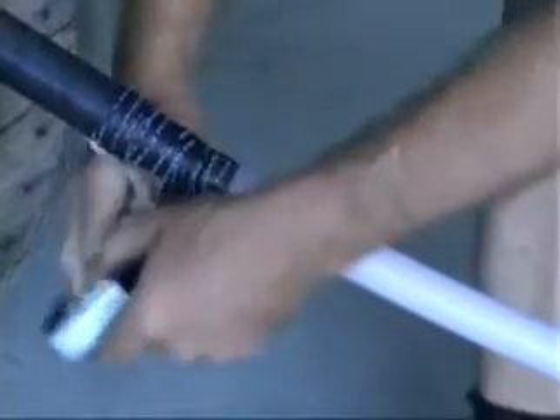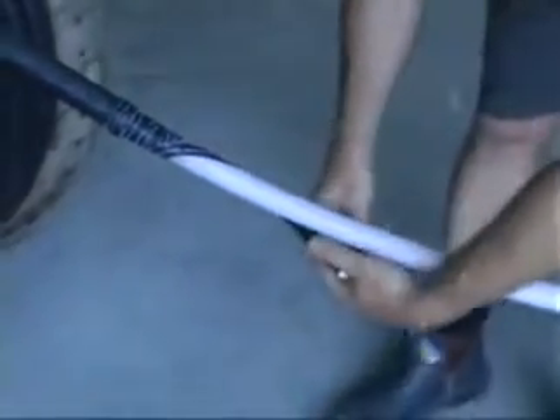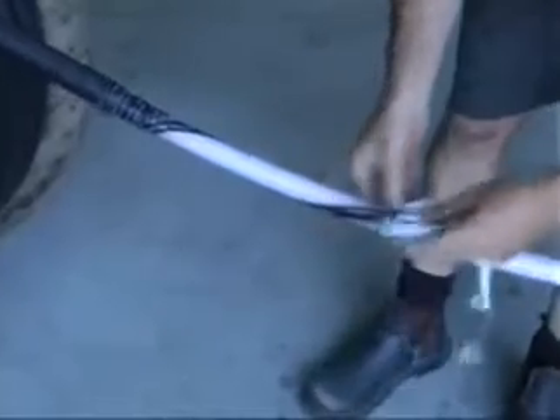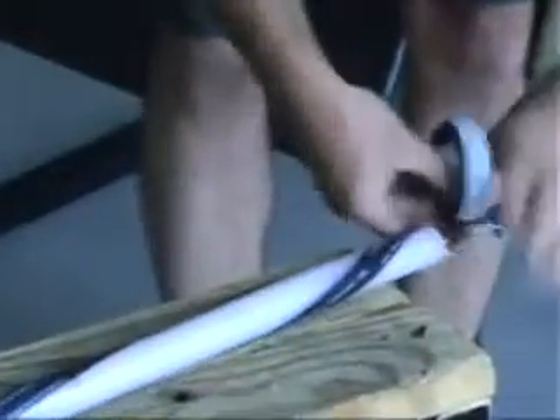Overwrap the tape back towards the original starting point, but again do not cut the tape at this stage. Continue to wrap the tape around the white insulation with only slight tension — ensure that the tape is not too loose. The spiral needs to be applied with an even pitch to achieve the best performance.